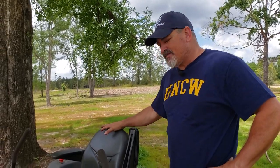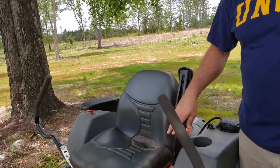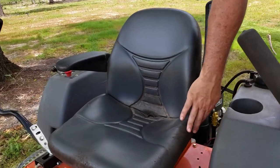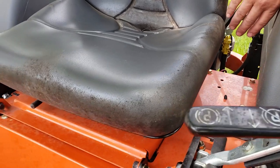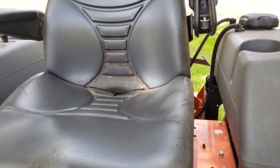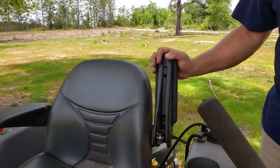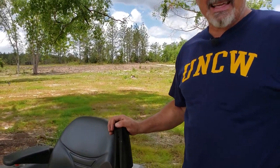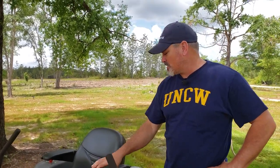One thing I think Husqvarna could have done a little better job on is the seat. It's a plastic vinyl type construction and it has a really weathered look to it now. Fortunately it has not ripped or torn anywhere, but it did lose some of its luster just from sun exposure. I keep it in a pole barn and a garage 90% of the time, so I'm a little disappointed in the quality of the seat.